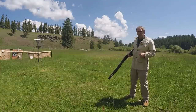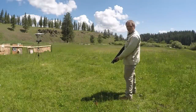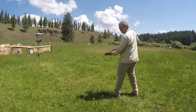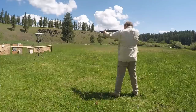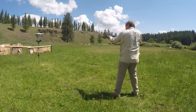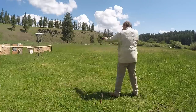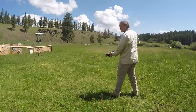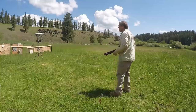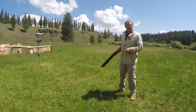Now let's see how the Shockwave compares — same ammunition in the Shockwave. Readings: 1196, 1222, 1219, 1231, and 1231. Now let's try a different type of ammo.